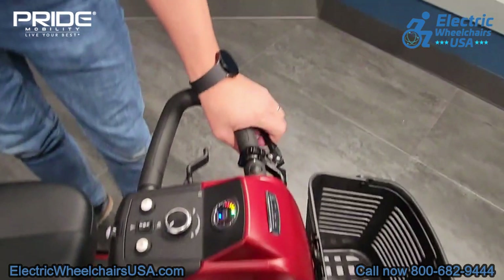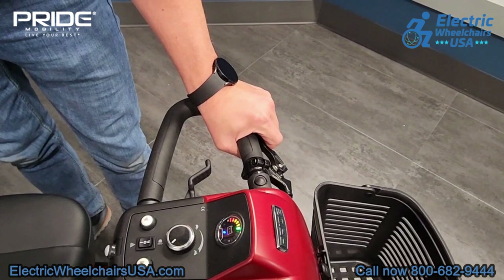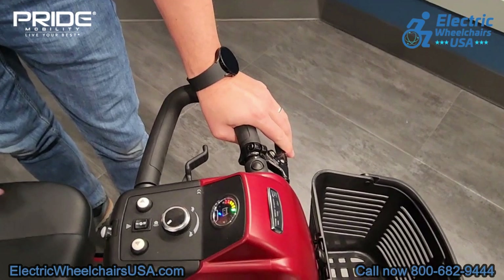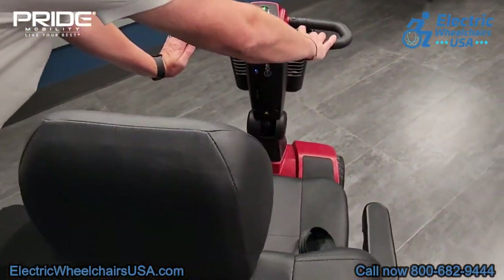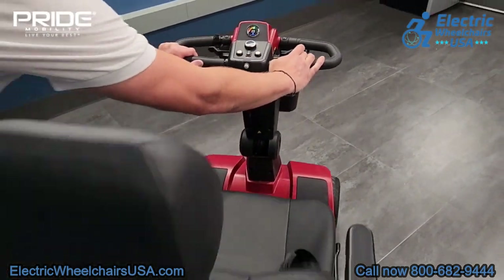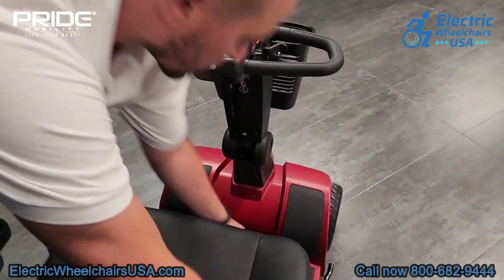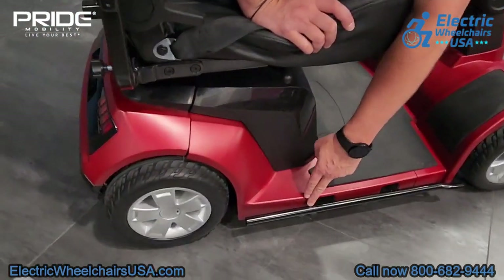The scooter comes with electromagnetic brakes as standard — once you let off the throttle, the brakes will engage. There's also a supplemental hand brake which is not required but provides an additional safety measure. The throttle pod on this tiller is also an ambidextrous throttle, so you can accelerate forward or backwards with either hand, which is helpful if you have limited mobility in one of your hands.